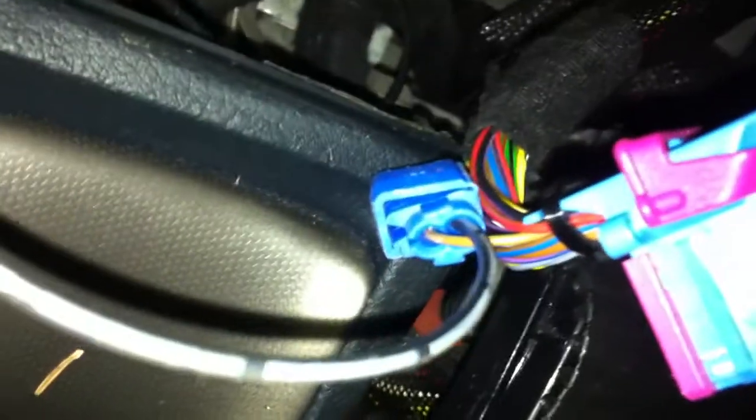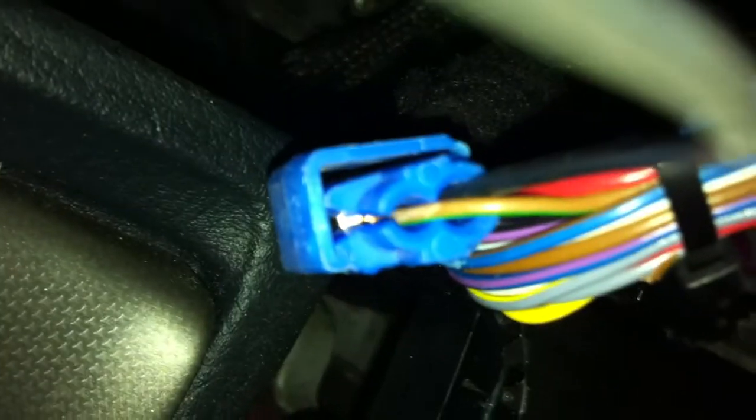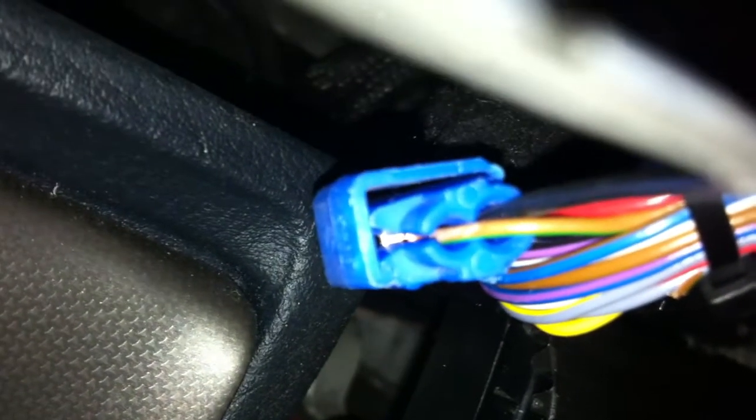I just screwed it in there and then unscrewed it so I had threads inside — kind of forced it, really didn't care as long as it gets tight enough to hold the ground. So it goes from there all the way into the connector that will ground the brown and green wire, and hopefully that annoying yellow brake light will go away. I'm going to plug it in and find out.